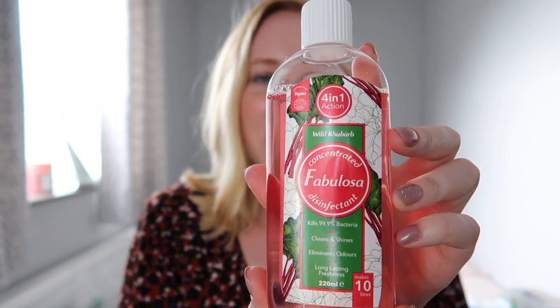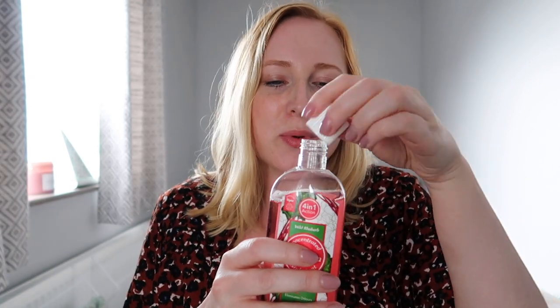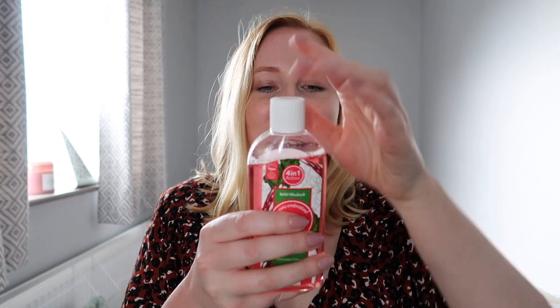First thing I'm going to show you is something called Fabulosa. It's a little bit like a Zoflora product — I've just seen them around recently and they've suddenly appeared with a load of different scents. This is the wild rhubarb one. I had a little smell of some of them on the shelf and this one — oh, that smells really nice. It smells like a Kopparberg fruity cider or something. That smells delicious. It's basically a concentrated disinfectant.